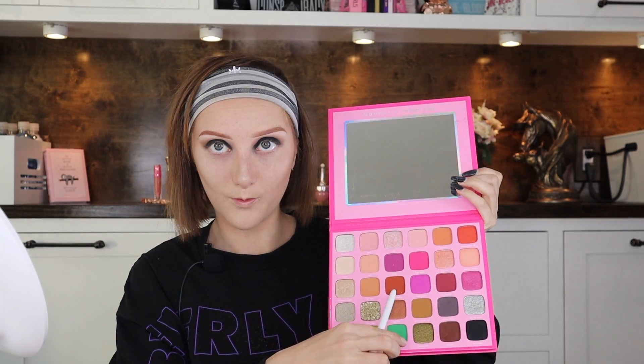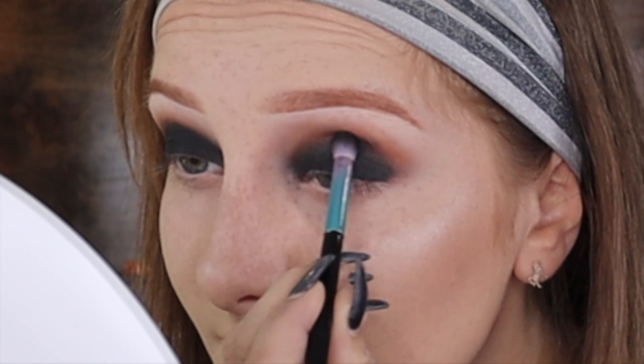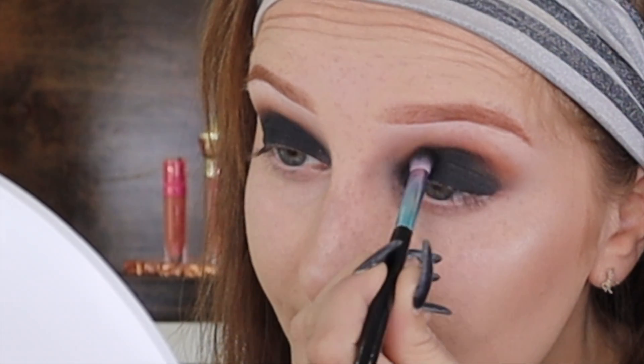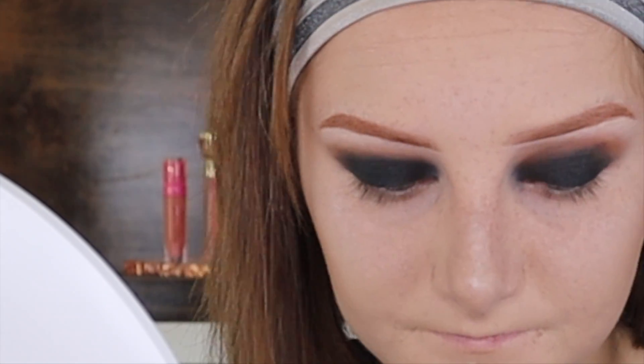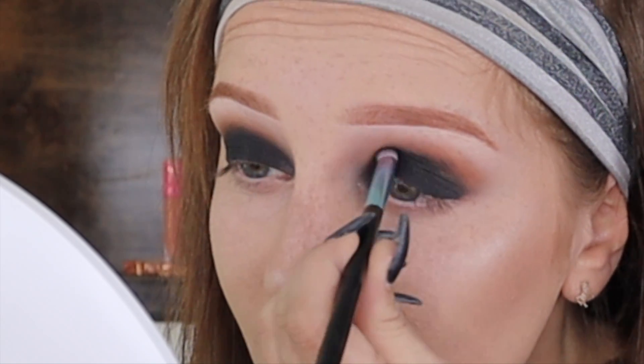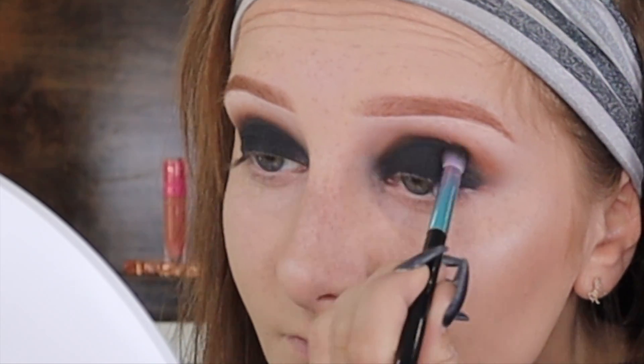Then I took a shade a little darker than my BFF color — I think that was Boss Angeles — and blended that into my crease to give it shape and definition. I blended it out with a brush that was supposed to be clean but wasn't, because I didn't clean my brushes. Then I added more black in the crease to let it connect and blend nicely. Morphe plus Jeffree Star — we make a good palette!